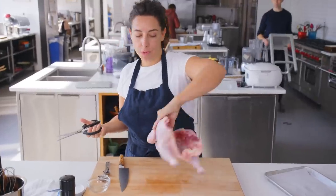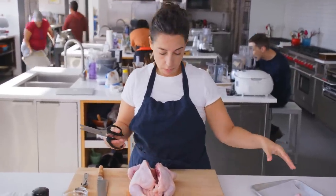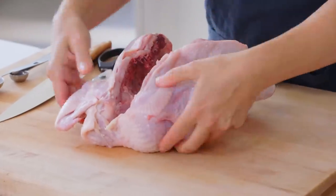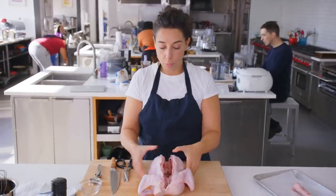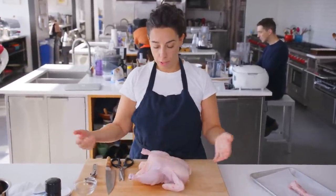If you really don't wanna mess with your chicken this way, just ask your butcher to do it. This backbone is great for stock, put that over there. So right now the backbone's removed, but if you turned it over, it's still in its very perky chickeny formation.